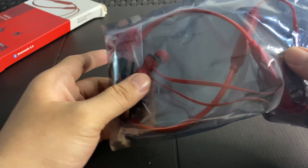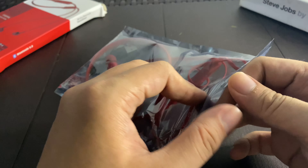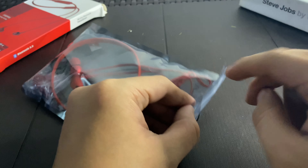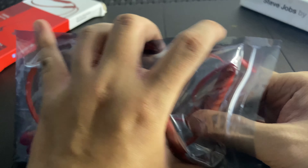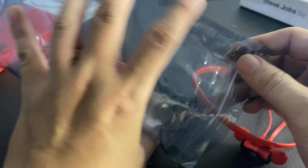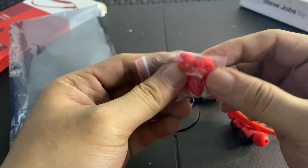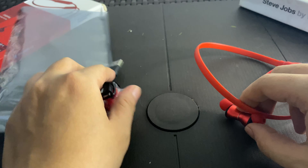When you remove the outer packaging, you're greeted with just a plastic zip-lock bag — the first time I've seen a product packaged like this. But for the price of it you won't be too shocked, because it only costs 211 pesos — around 4 dollars. Inside the zip-lock you can find the extra ear tips, a USB charging cable, and the headset itself. Note that you'll need your own wall charger.